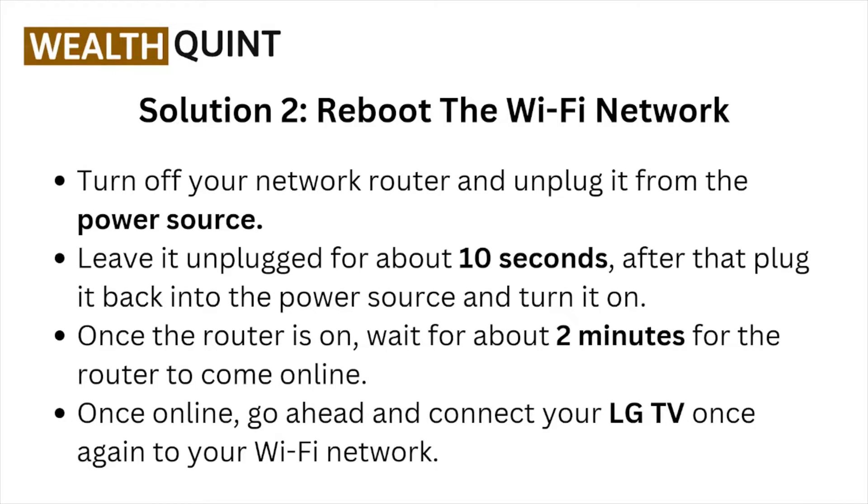Turn off the network router and unplug it from the power source. Leave it unplugged for about 10 seconds, then plug it back in and turn it on. Once the router is on, wait for about two minutes for it to come online, then connect your LG TV to your Wi-Fi network.